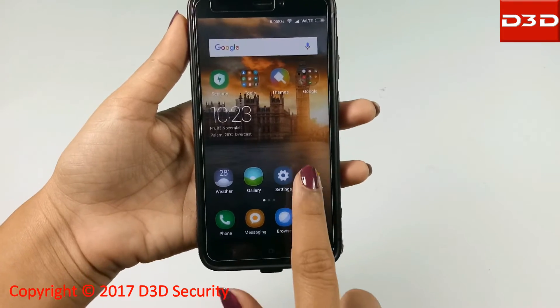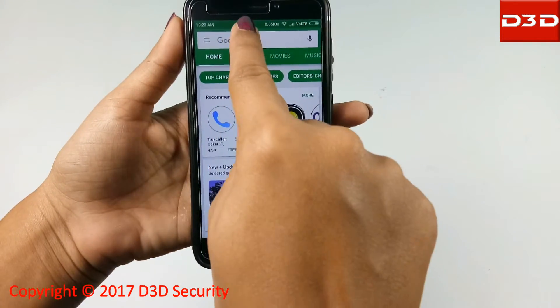Now search and install the mobile application IPC 360.